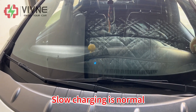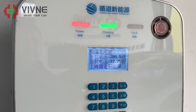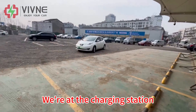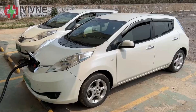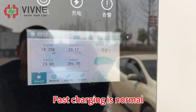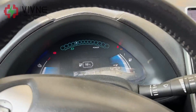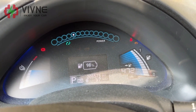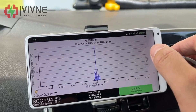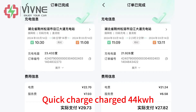Slow charging is normal. We're at the charging station — let's try fast charging. Fast charging is normal. Almost full, trickle charging at the end. Quick charge charged 44 kWh.